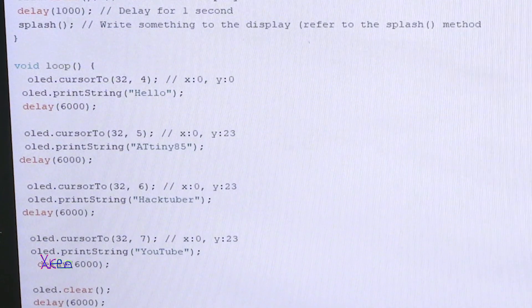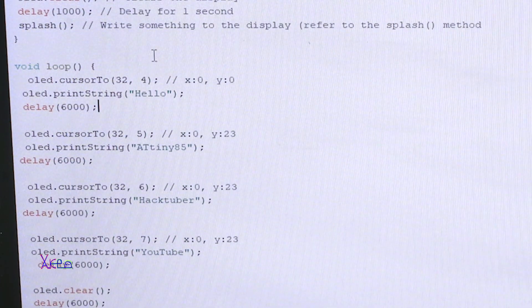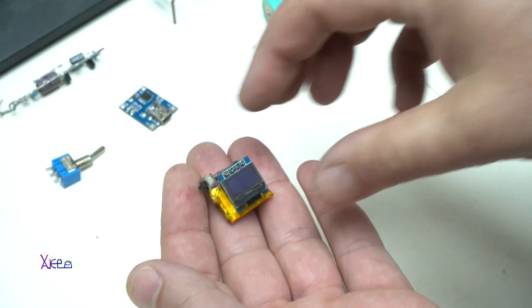When you open the code you can change the text — it says 'Hello', you can change it; 'ATtiny85', you can change it; and 'Hacktower', you can change it. You can also change the delay between the text to whatever you want. I'm sharing it and you can download it via the link below.